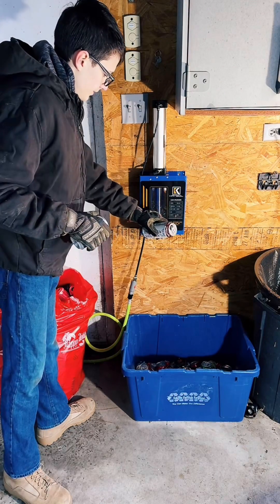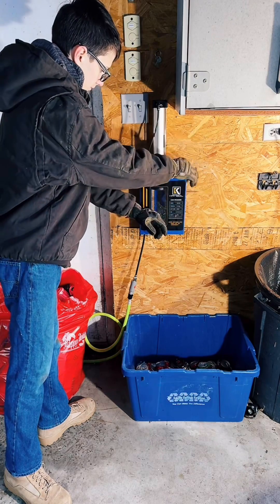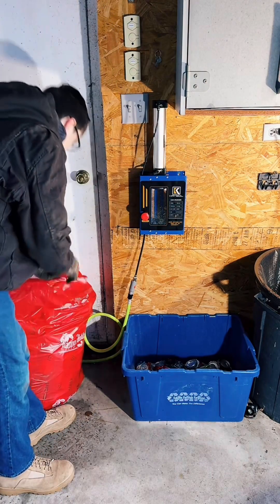We begin by using a pneumatic can crusher. This gives a consistent can crush, which makes it much easier to feed the cans into the melting furnace without having to remove the lid.